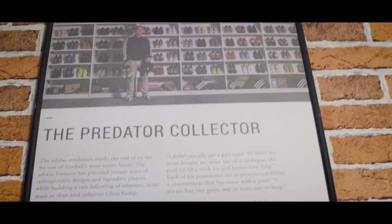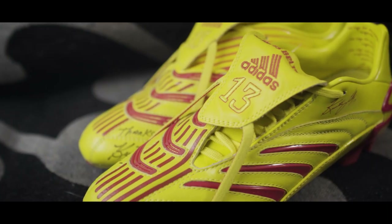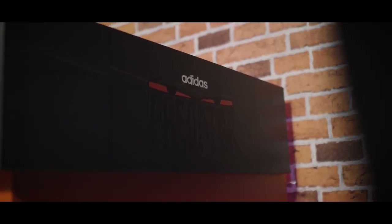And then one pair, two pairs, and next thing you know it's a crazy amount — 350 odd pairs I think. I hope my wife's not watching this, but I've got about 280 odd pairs of Predators.